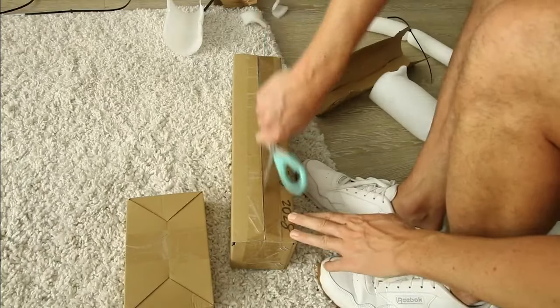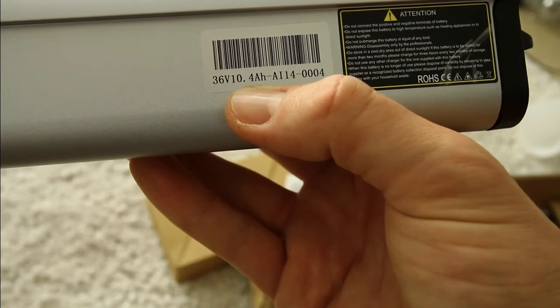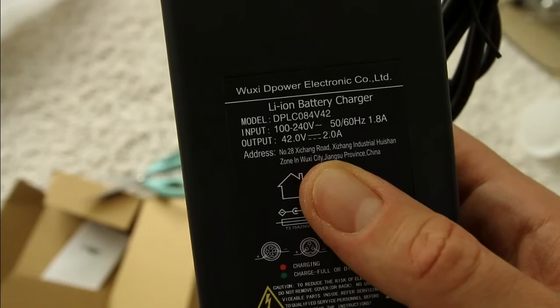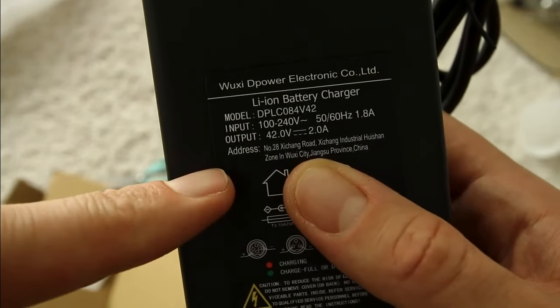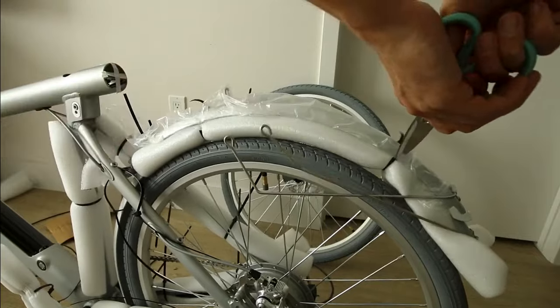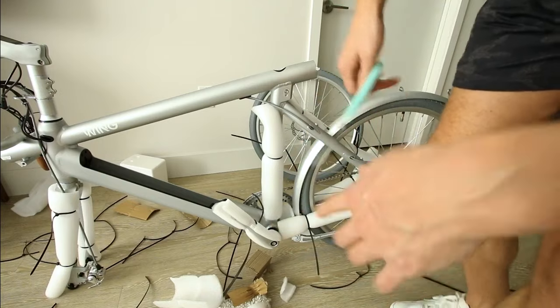That's where the battery goes. What are we working with here? 36 volt, 10.5 amp hour, 374 watt hours of energy, 2 amp charger - so that'd be about five hours of charge time from empty, or two and a half if you only use half the battery. Color matched fenders.